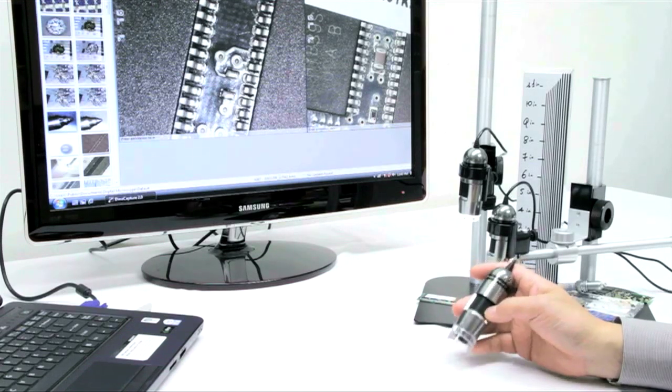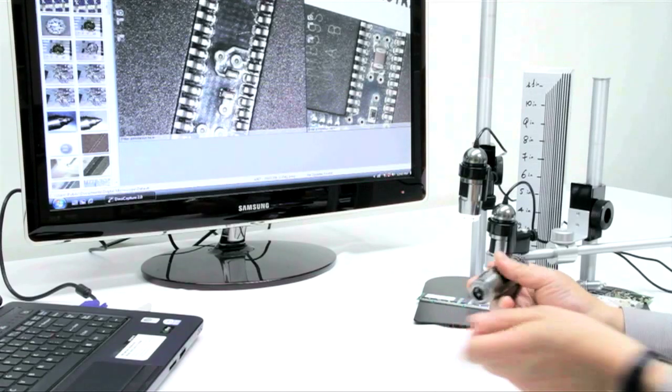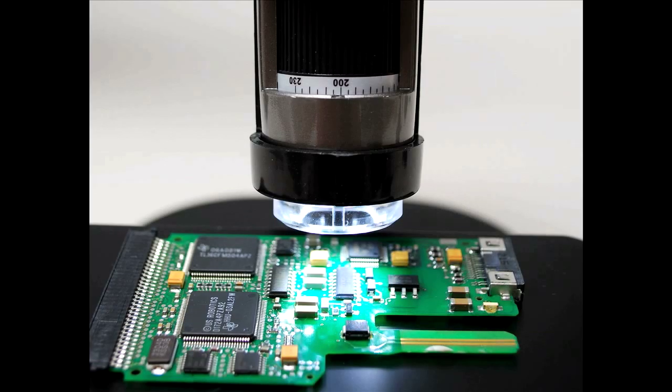And then we have our AD7013MT, which features 10 to 240 times magnification and does have a removable cap so you can get the highest magnification without touching the object.